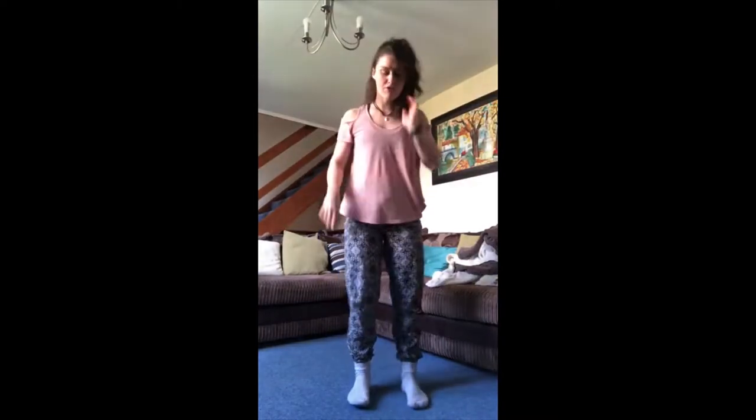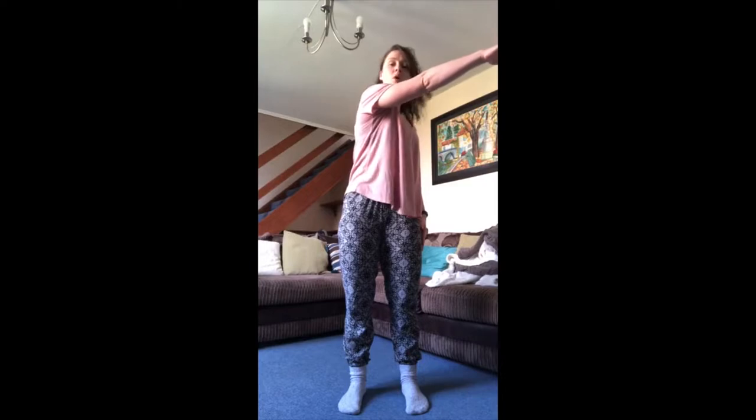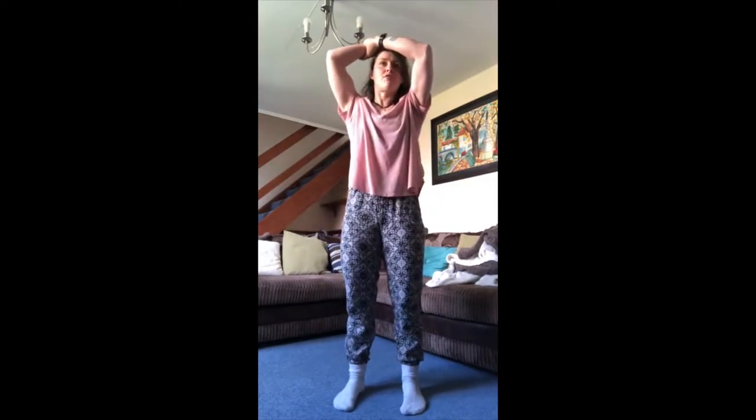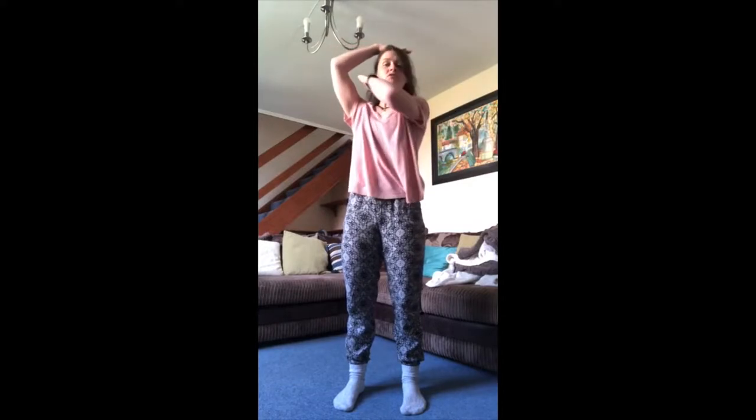Coming in, we have facing the front, feet in parallel. Right arm comes across — we reach, this is one. Grab the wrist is two. Put it on your head, three. Left arm posts through this hole is four. Okay, just repeat that once more — let's keep nice soft knees to make sure we're really grounded.